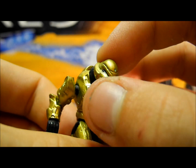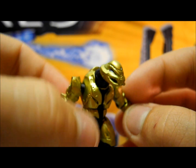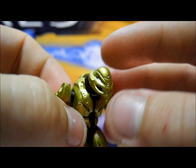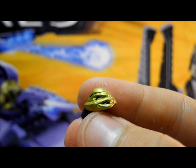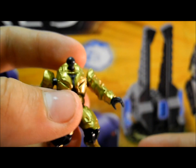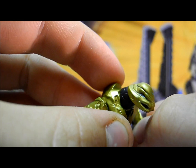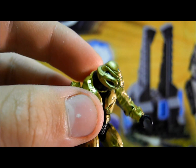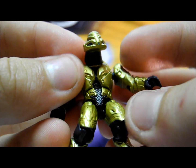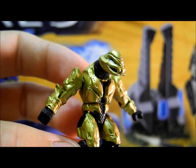Moving on to the next and final elite in the set, we have the Commando Elite. This is a brand new mould, only seen in this set and the new Snowbound set, so it is very nice indeed. The head is the only new piece in the figure — the arms are from the flight elite and the chest and legs from the normal combat elite. It's a nice new mould and nice to see another piece of armour added to the elite collection. There is some blue detailing in the eyes and on top of the head, with primary gold colouring and black secondary detailing.